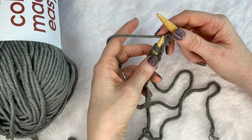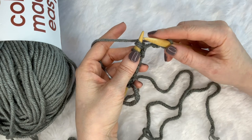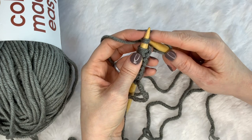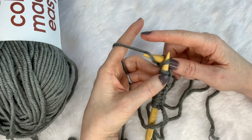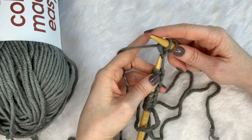I learned this with unconventional knitting terms, and I'm going to tell you those here because it helps me remember when I was learning. You are going to stab into your stitch, strangle your needle, then scoop out the guts and throw it off a cliff.